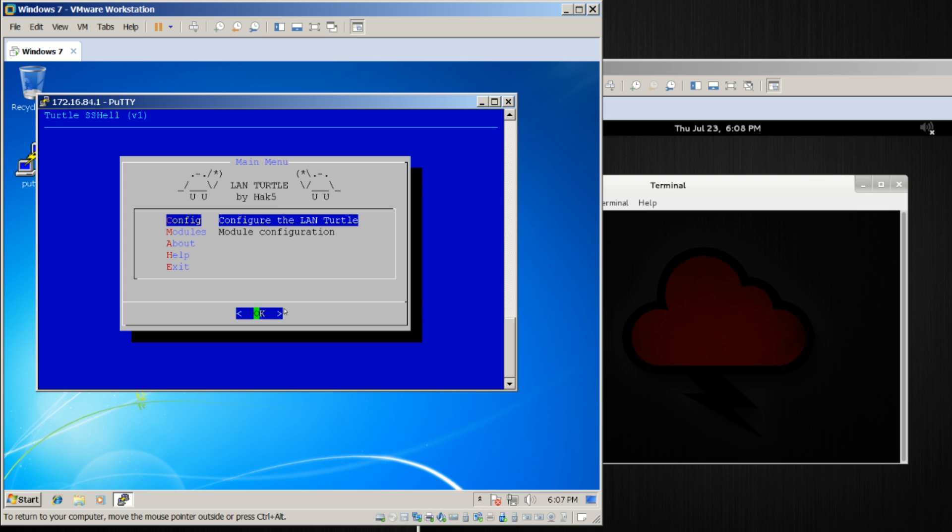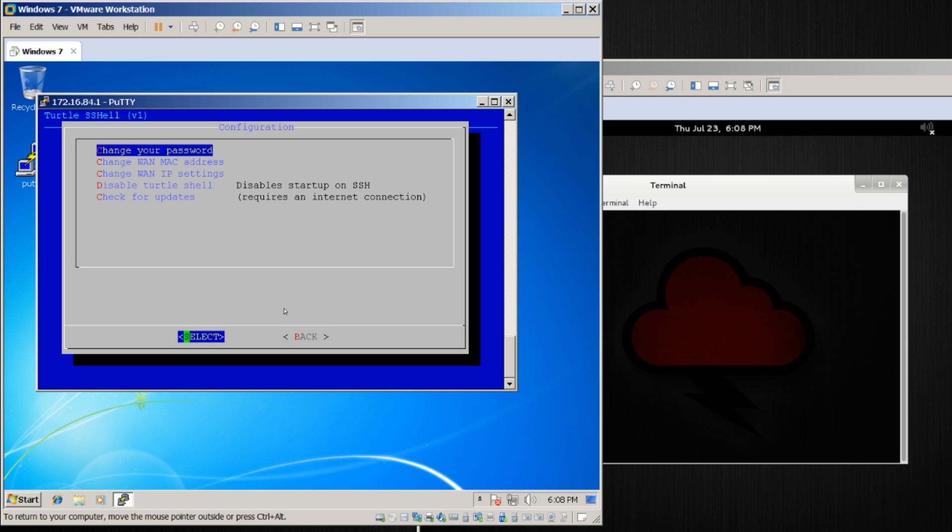We're greeted by the main LandTurtle menu. Use the arrow keys to navigate — Enter goes in, Escape goes back. Go to Config, and at this point we will be able to check for updates.